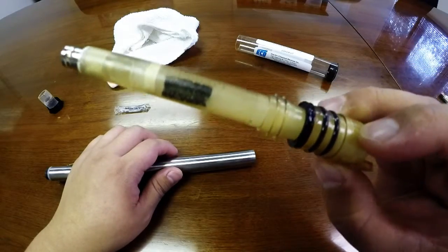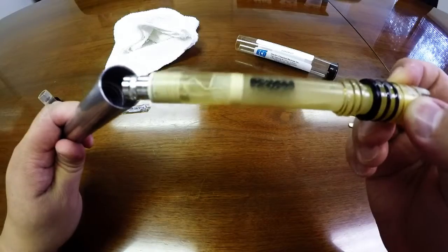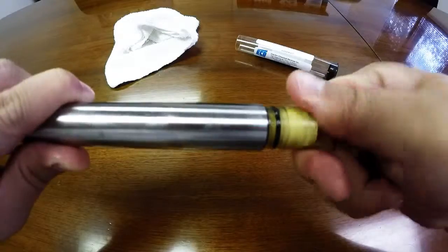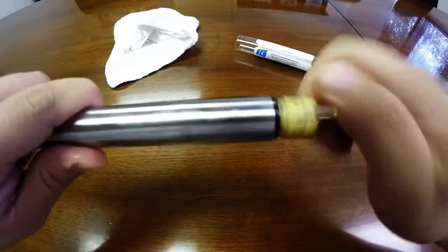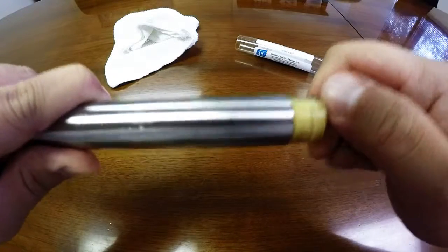Now that the lubrication is on the O-rings, you are ready to install the electrode to the S80 body. Press in and turn clockwise until it stops.